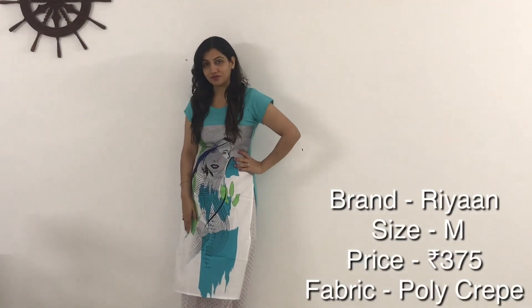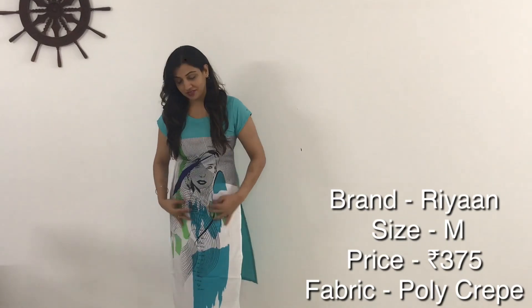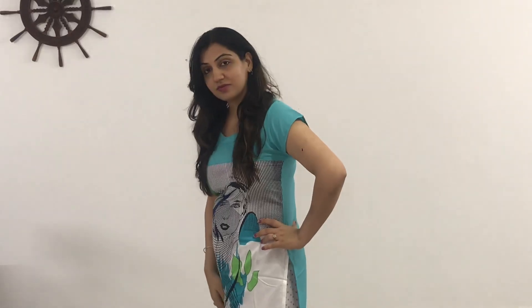The next kurti is white with a sky blue color at the back, and it has an abstract print on the front. The fabric is similar to the first kurti but much better. It has mega sleeves on the sides. I wore it with a white dupatta, and you'd want to pair it with white palazzos or leggings.